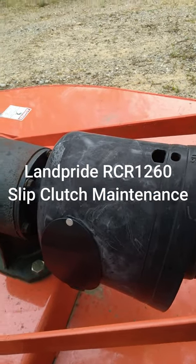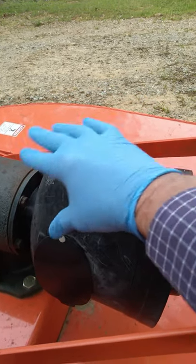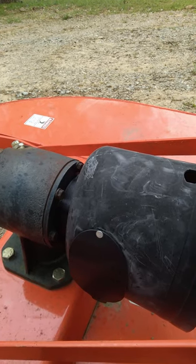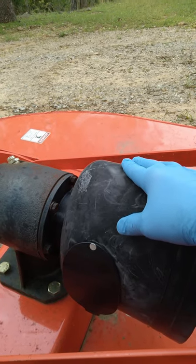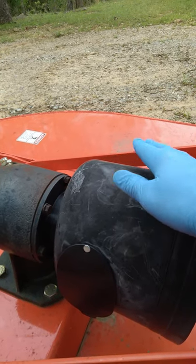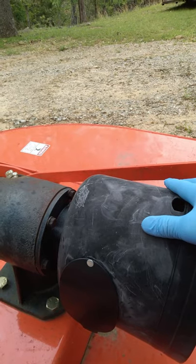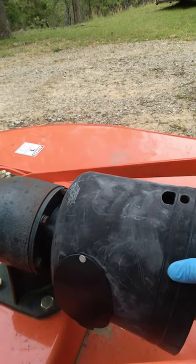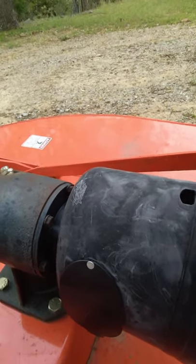So if you're new to this, the slip clutch — if you hit an immovable object, the clutch will slip rather than breaking something in the gearbox, the PTO, or the drive shaft. So it's imperative that you slip this clutch. They recommend that you do it every 10 days if it hasn't been used. If I don't use it every month, I definitely slip it, because if this thing gets stuck and you hit something, you can do some serious damage to your tractor. This is one piece of maintenance you don't want to skip, because you can destroy something.